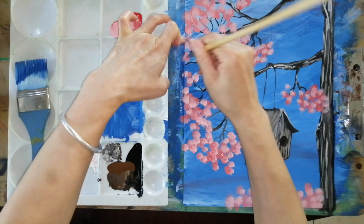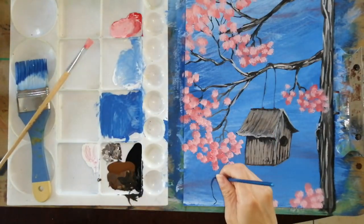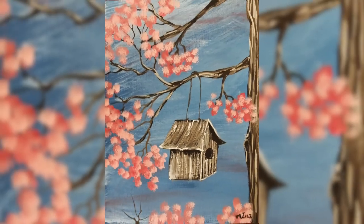I think today's painting is almost done. We just draw a few little bushes here, sign our name, and I hope you enjoy the painting. Make sure to subscribe to my channel for more videos, and you will learn more. See you in my next video — bye-bye!